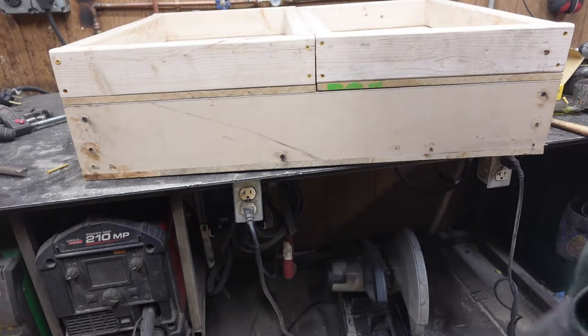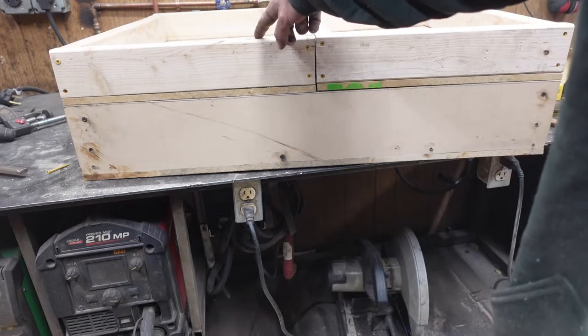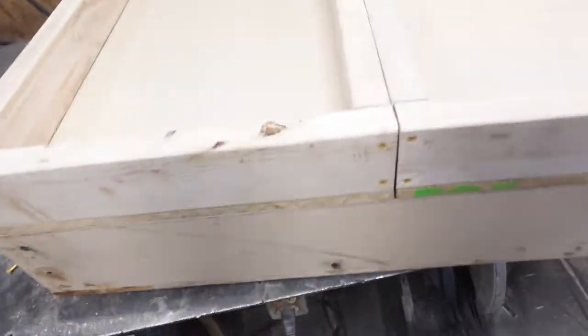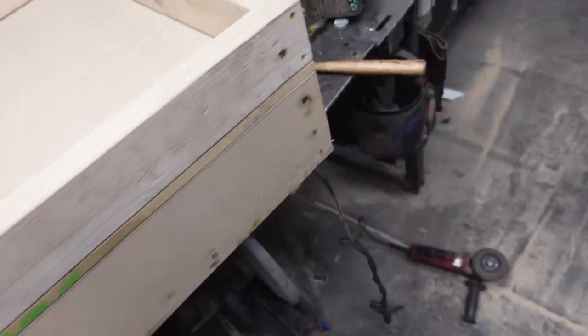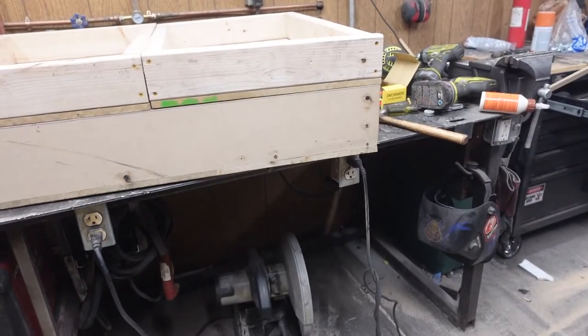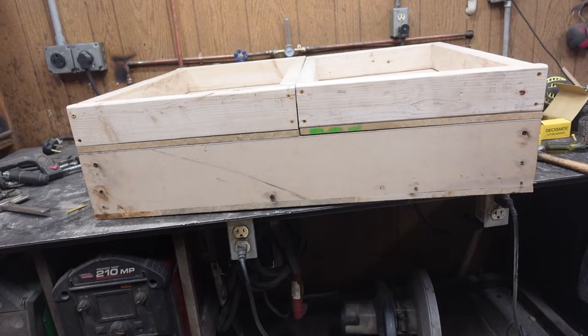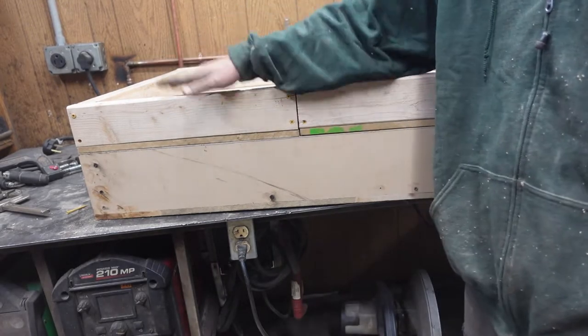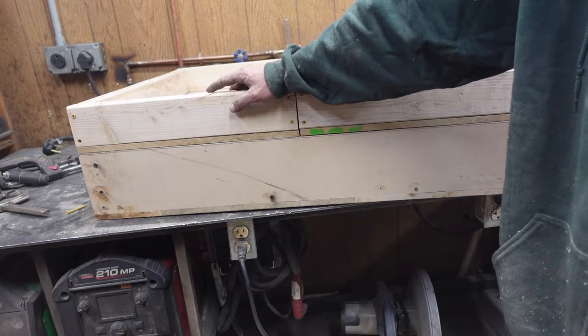We got all our boxes put together with some nice ugly knots in there. I never claimed to be a woodworker. Now I think before we start installing any other hardware, I want to get these things painted.